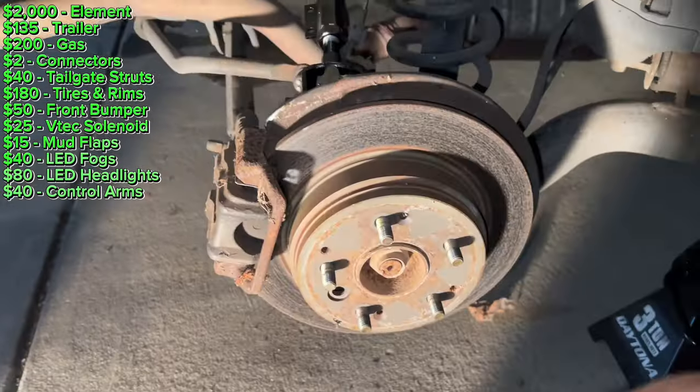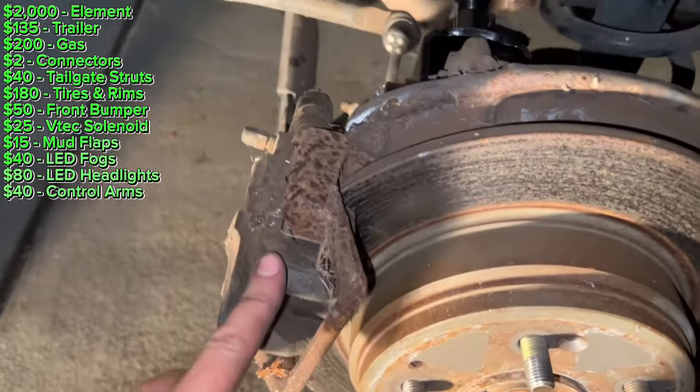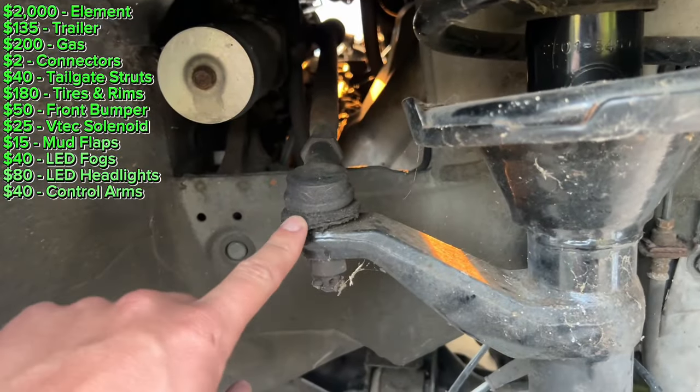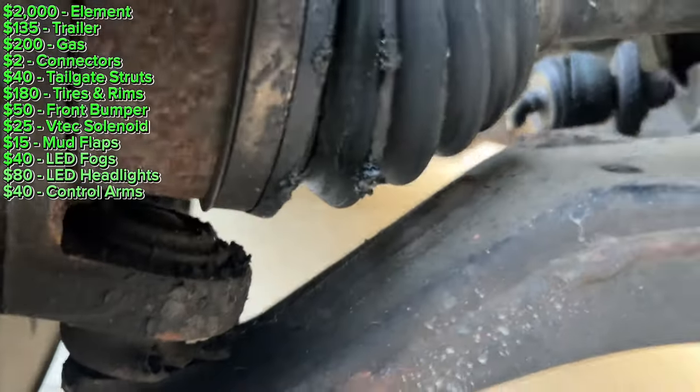The caliper was okay on the other side. Here's the passenger side — the rotor's good, pads are good. I got the new control arm in. The goal today is to replace the tie rod ends and the ball joint — at least this one, hopefully not the other one too.